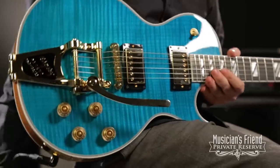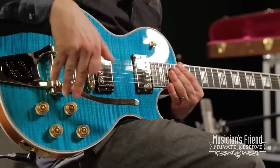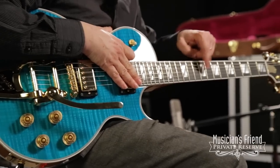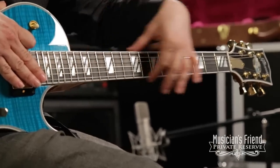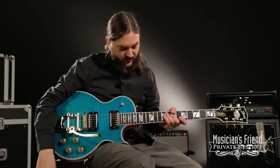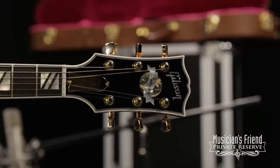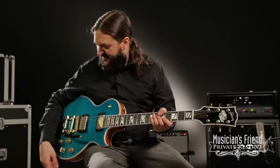This guitar has got your 490R and 498T pickups, all gold hardware including your Bigsby. You've also got the cool split pearl block inlays, richlite fretboard bound. The body's got binding as well, and then you've got this cool Supreme inlay on the headstock — kind of a cool logo there. Just a really classy guitar.